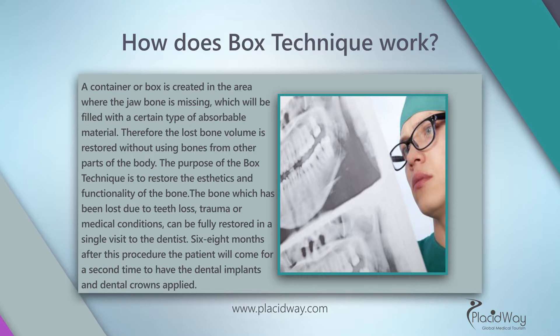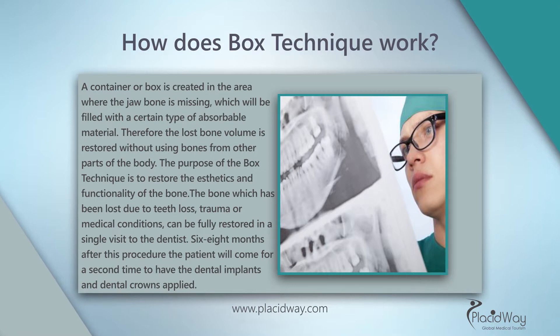The bone which has been lost due to teeth loss, trauma, or medical conditions can be fully restored in a single visit to the dentist. Six to eight months after this procedure, the patient will come for a second time to have the dental implants and dental crowns applied.